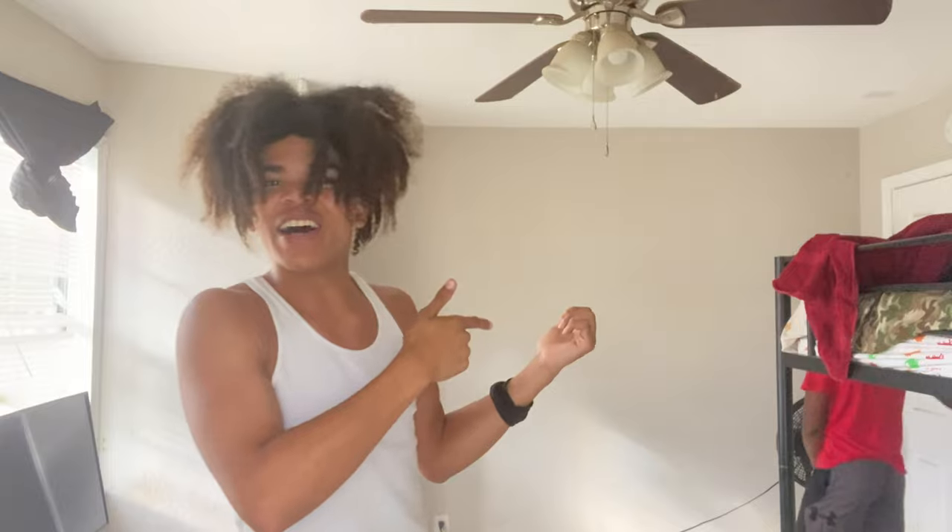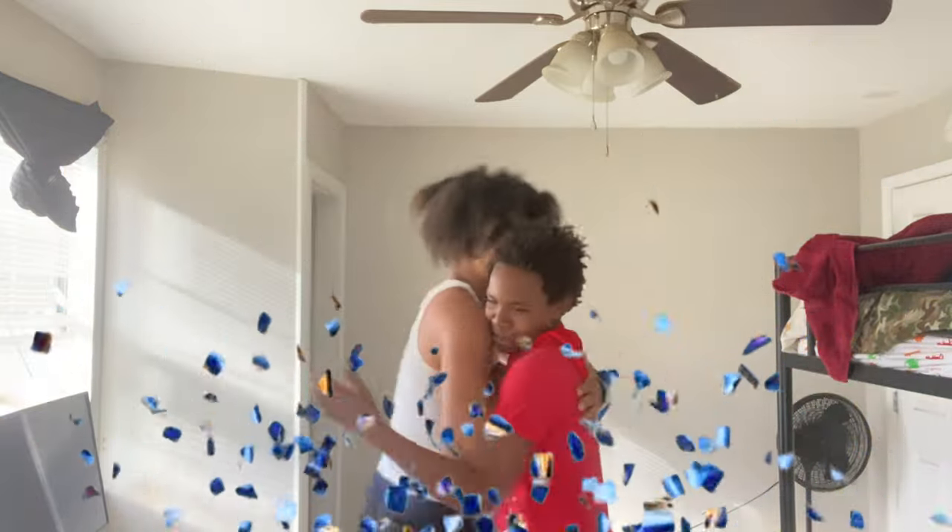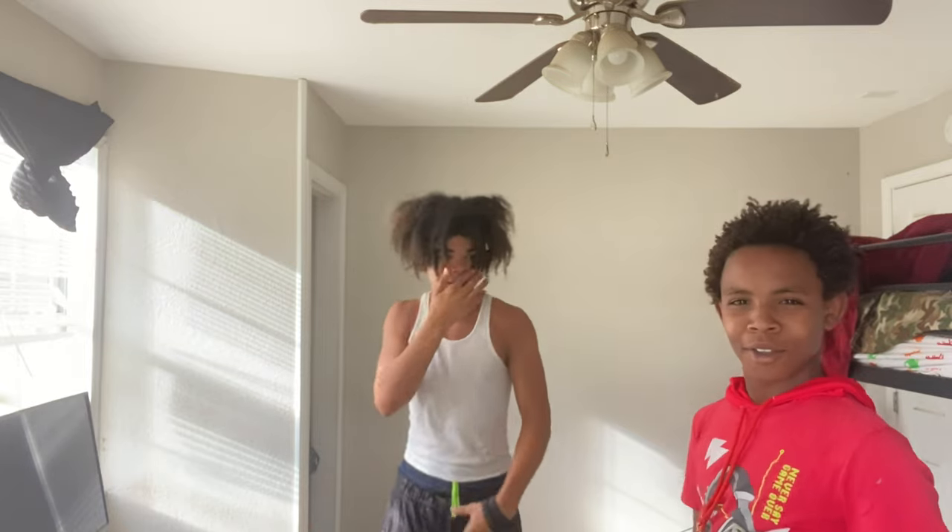Oh snap, here comes my little brother! What's up YouTube? You ready? Yes sir, I'm about to be making a prison burrito. Yeah bro, you're going to be trying it and stuff like that. You ready? Yeah, I'm ready. Come on, let's go.